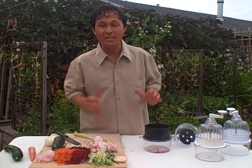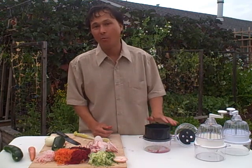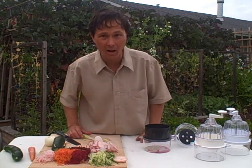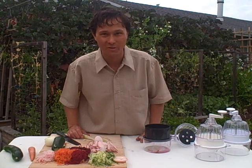Hopefully you enjoyed this demonstration of the all new and improved black spiral slicer. This is John Kohler with DiscountJuicers.com. Be sure to visit DiscountJuicers.com/YouTube for special promotional offers for our YouTube visitors.